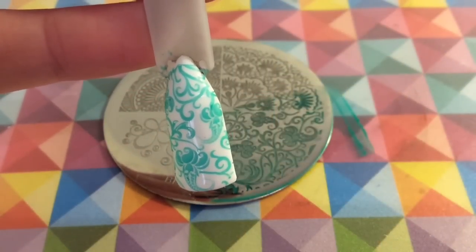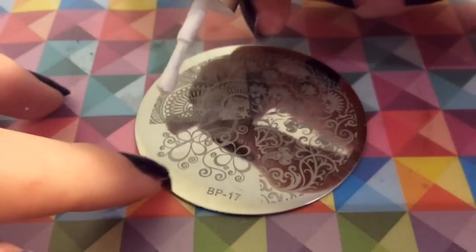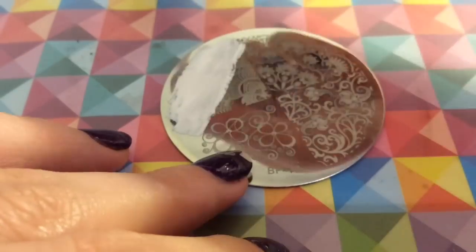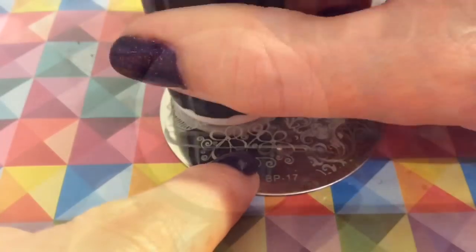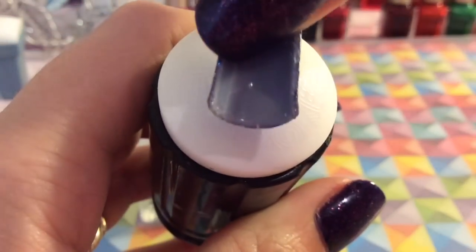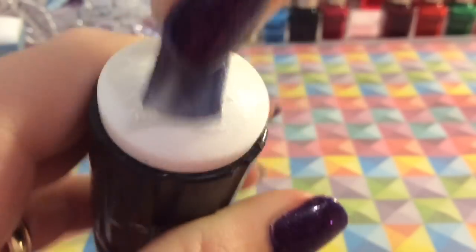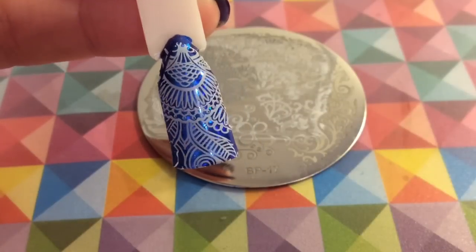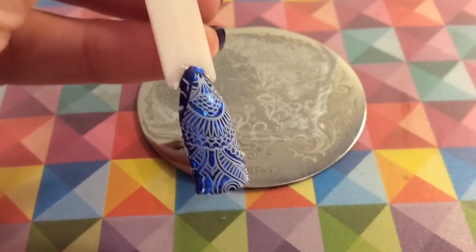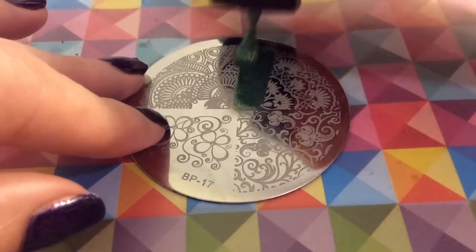That's swatched well, although I'm not particularly keen on that image personally — it's not one of my favourites, not something I would put on my nail. Whereas I love this image here with the different swirls and patterns; over a holographic foil base it looks amazing.